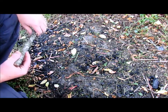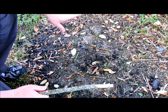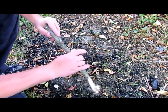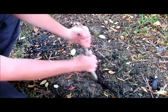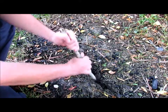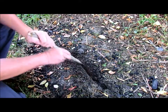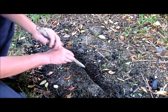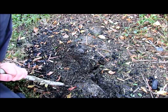Now depending on how big of a fire you're wanting to build, it's going to depend on how wide and how deep your trench needs to be. For this demonstration, we're just going to use a small ditch. I'm going to come in just with a stick. It's been raining the past few days, the ground's pretty soft. We're just going to kind of form a little bit of an X here.